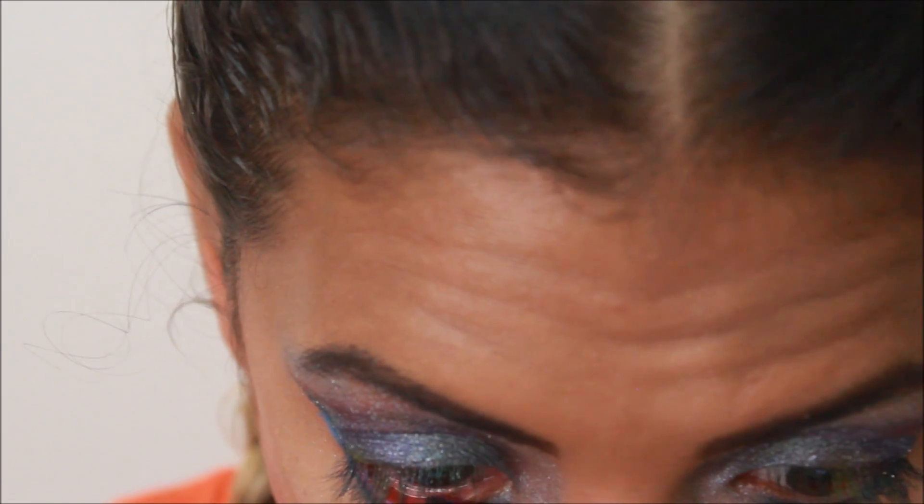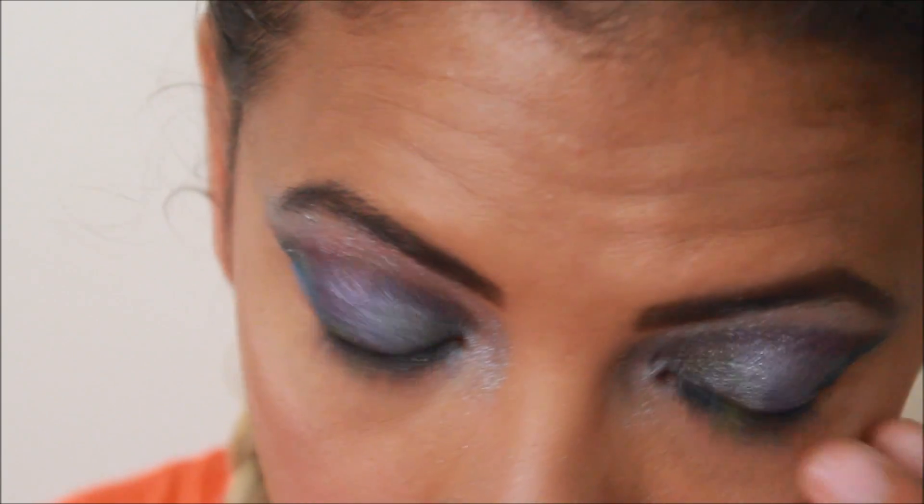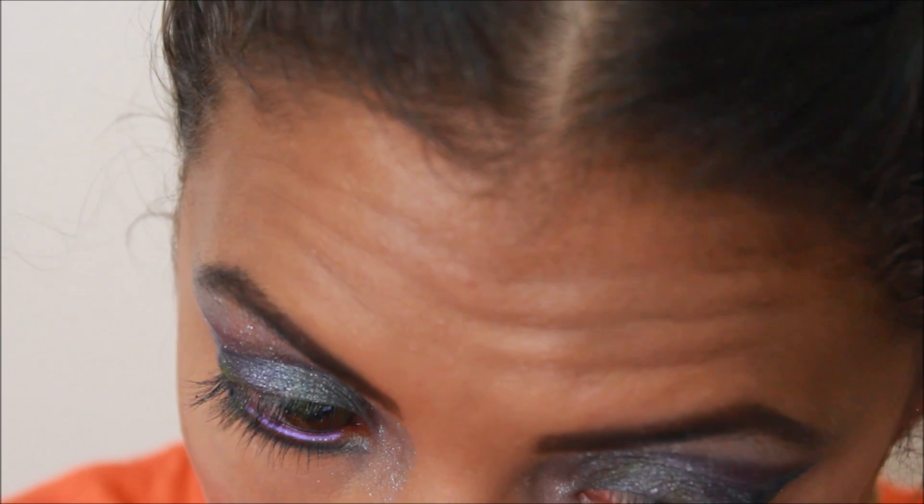You might be able to get a peek and see what I was doing. I apologize for the camera's focus, but just patting it on there — and these eyeshadows stay really well even on the waterline.